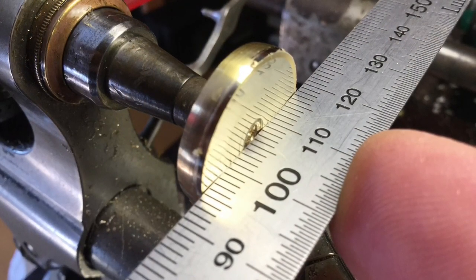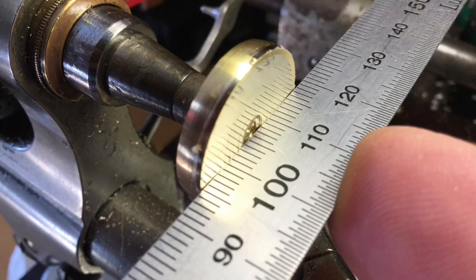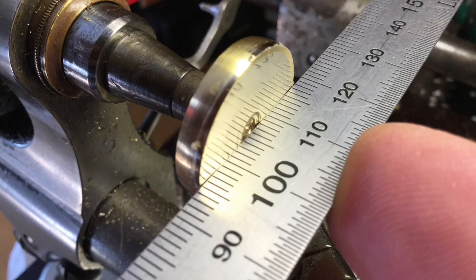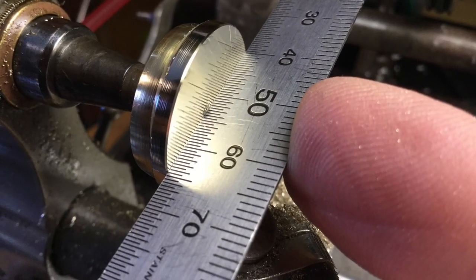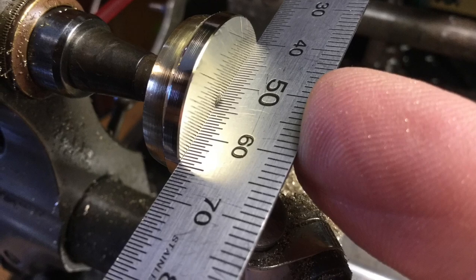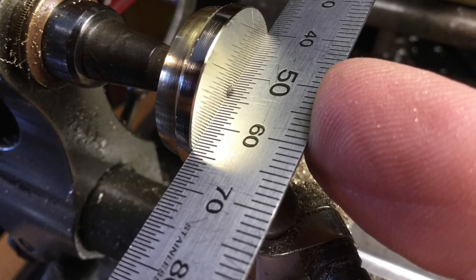To check the flatness of your work when using a handheld graver — as I don't have a cross slide — hold a straight edge across it. Here you can see the wax chuck was fractionally domed, shown by shadows appearing at both outer edges. On the pallet table I'm working on, the straight edge lies dead flat across the whole width. If it were dished, there would be a dark line growing in thickness toward the middle.